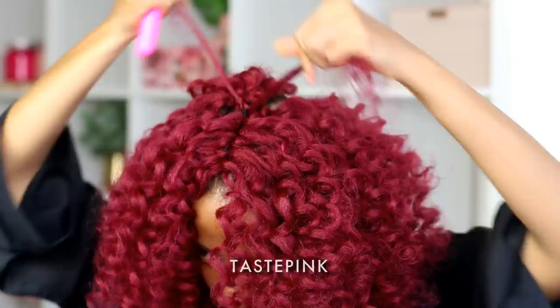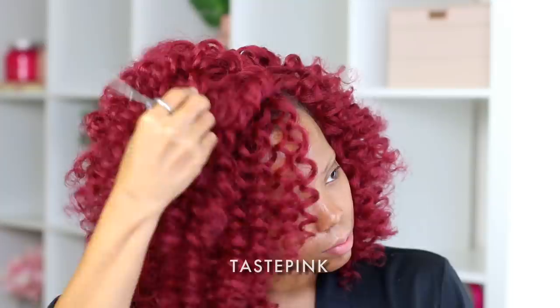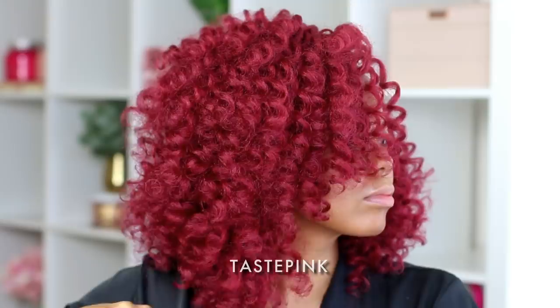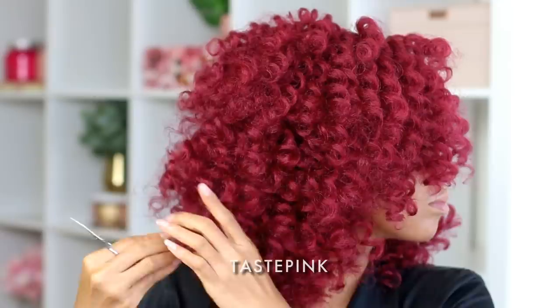I also wanted to include clips of me trimming this hair — it's not a lot of layering you have to do. If you are comfortable with trimming your hair, do so but be careful. I always cut in small increments — I'm more accurate that way and the hair looks the way I want. Once you take away too much there's no way to replenish that. I was working with three packs of hair so that was a challenge in itself.